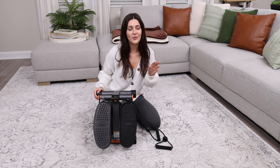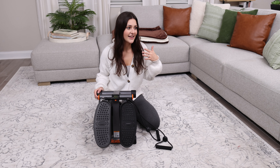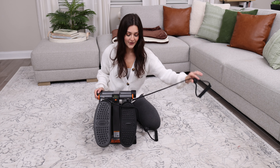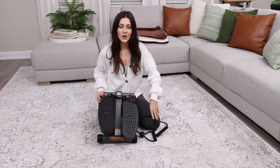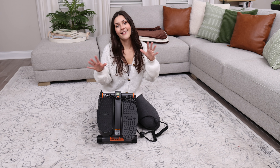There have been so many times where I was just watching TV, catching up on my favorite shows and using my stepper, and it gives you that full body burn. You're stepping and it has resistance bands here, so you can be using your arms and working out your legs at the same time.